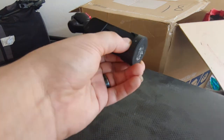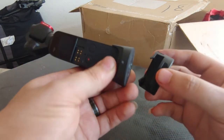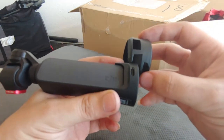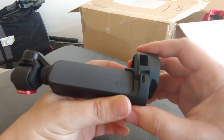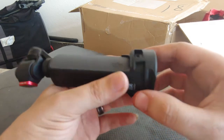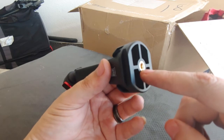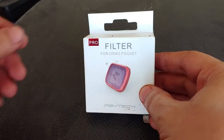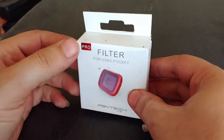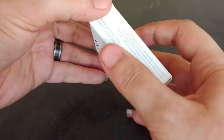Another thing I bought for it is this accessory that slides in here. It still works as a stand but also gives you a 3.5mm jack so you can put it onto a stand or whatever. The autofocus on the phone is a lot better, but this is something I got for the Osmo.